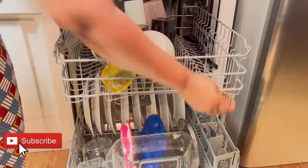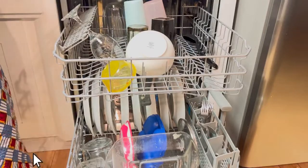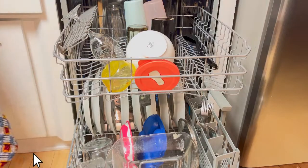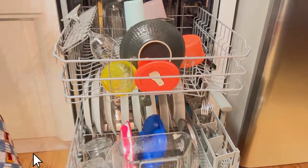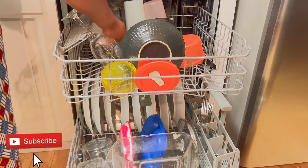I have spatulas and whatnot at the top. I usually do this, but on the days that I'm lazy and just throw everything in, when I open it back up it's not washed — I usually end up having to rinse it and wash it again.